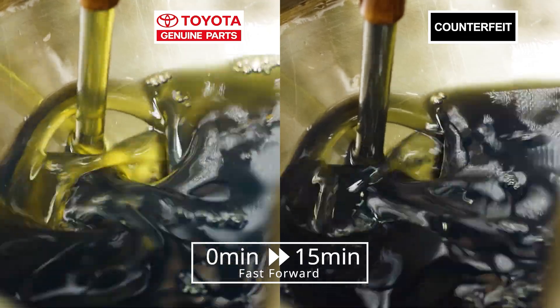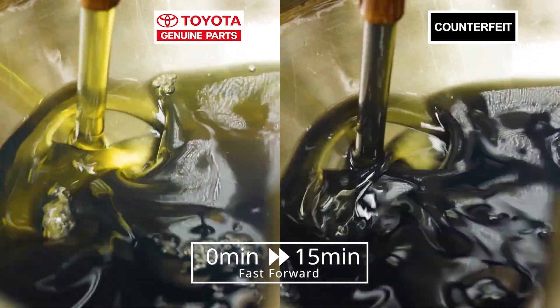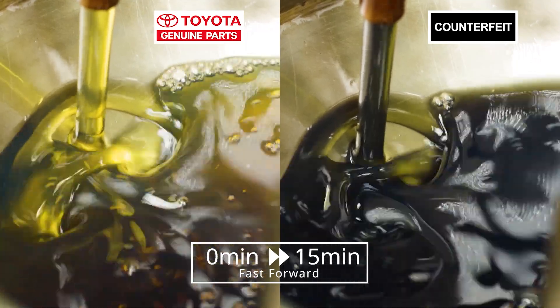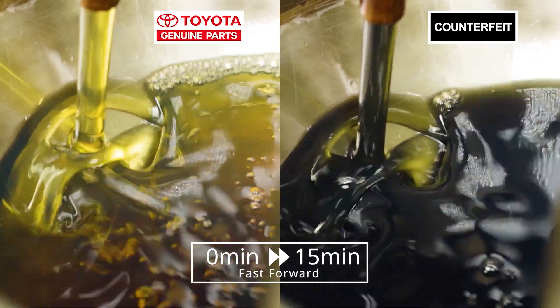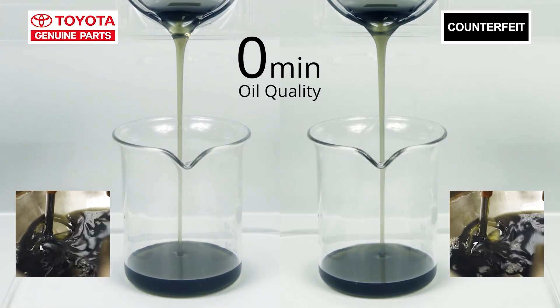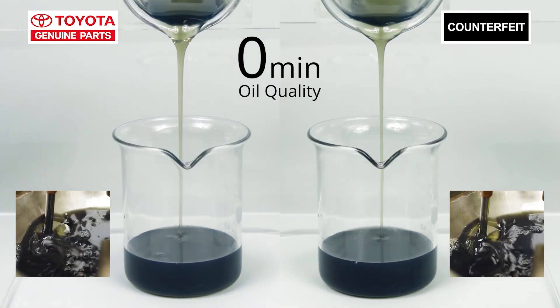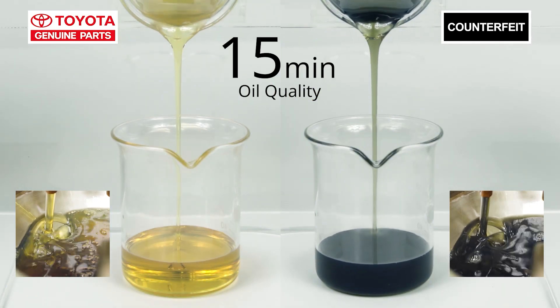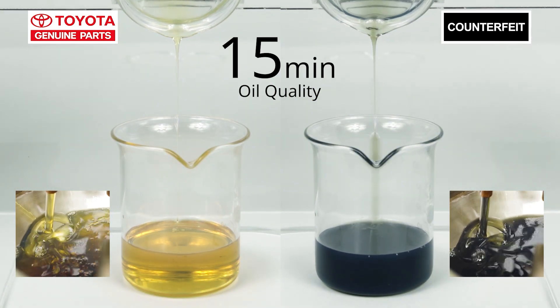Look at that! The genuine filter on the left is giving us very clean and clear oil. The oil from the counterfeit one on the right hasn't changed at all. This is before the test — they were both black. Fifteen minutes later, look at the oil on the left. It's so clear!